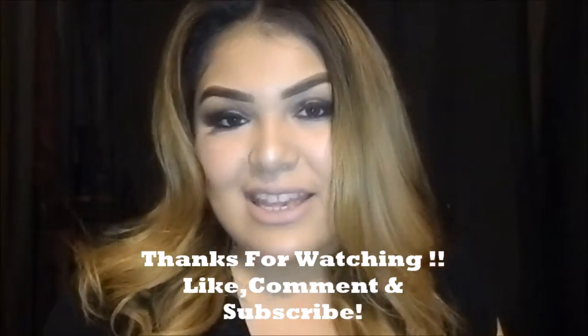Hey everyone, this is the final look. I hope you liked it as much as I did. Make sure to like, comment, and subscribe if you haven't already, and I'll be seeing you in my next video.